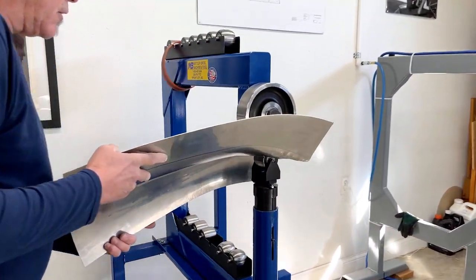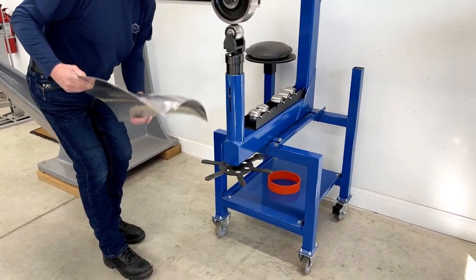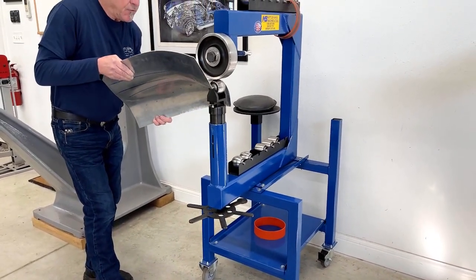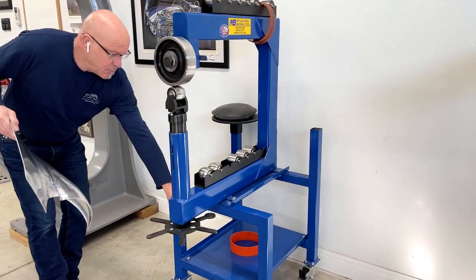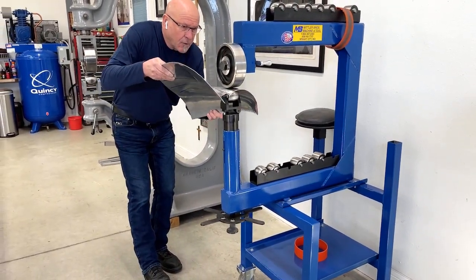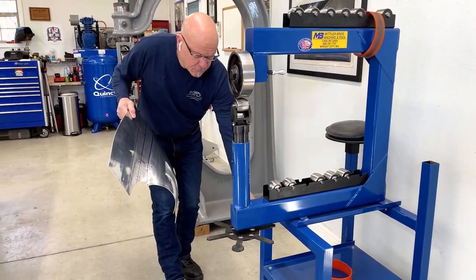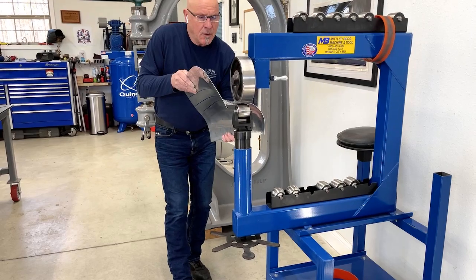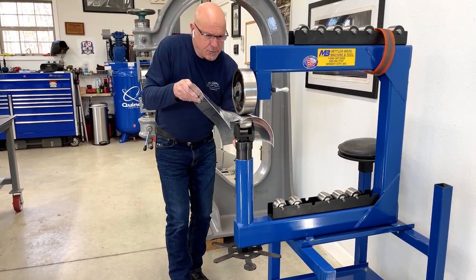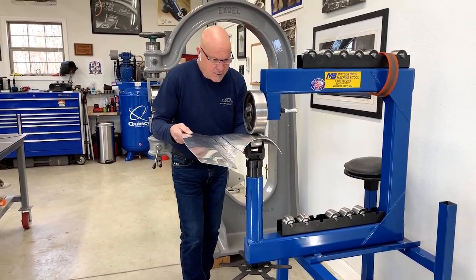I'm going to do long and short strokes so that I can put some shape in the front because it needs more shape in the front than it does the rear. Checking my pressure — I don't want to do too much too soon and risk the whole panel, but at the same time you do want to put some shape in it. Like I say, we're still roughing out.